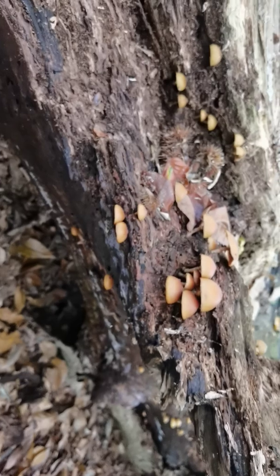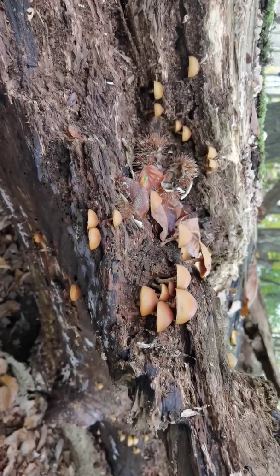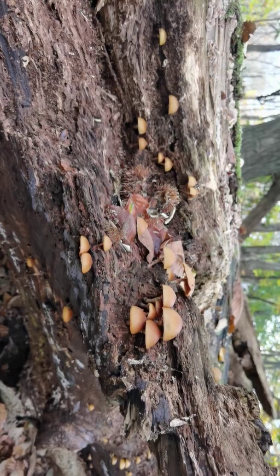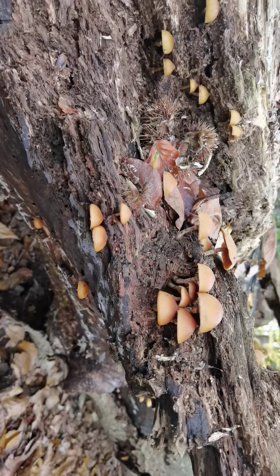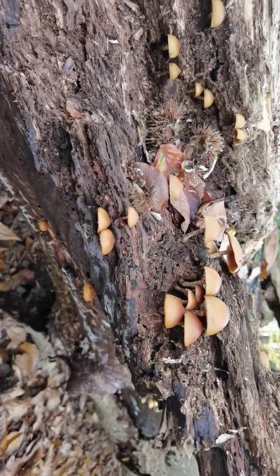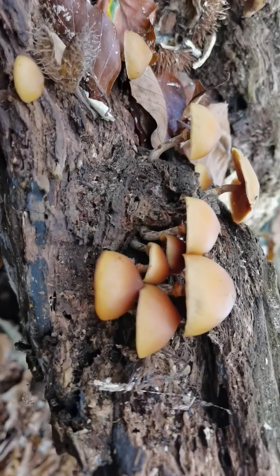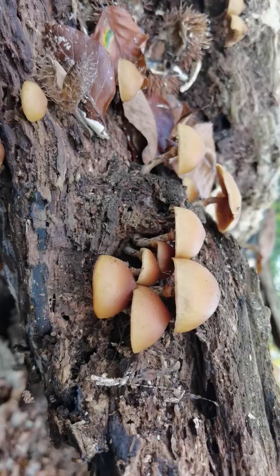I'm going to suggest that before you start eating Kuehneromyces — before you start eating sheathed wood tuft — you try to find some of these. They're not terribly uncommon, so you will have a chance of finding them. Get to know the features of these ones: the smell, the look of them, how they grow. These ones are quite lined on the margin, though I don't think they always are.